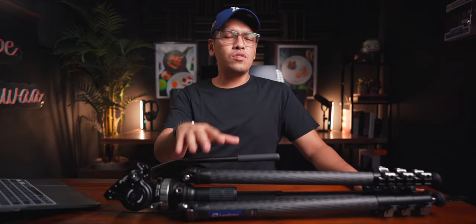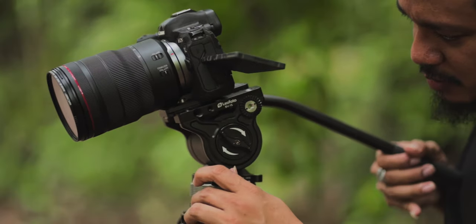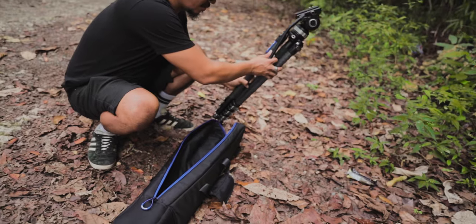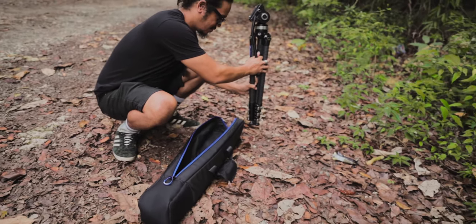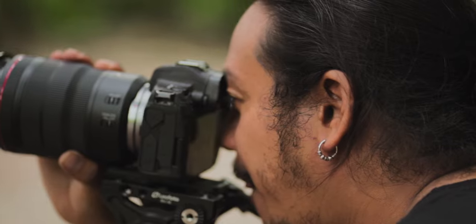By the way, this is a video tripod — you could also use it for photos, but it's designed for video. The weight of this tripod plus ball head is just 3 kilos, which is somewhat heavy, but given the load it can carry and that it's carbon fiber, 3 kilos makes sense.